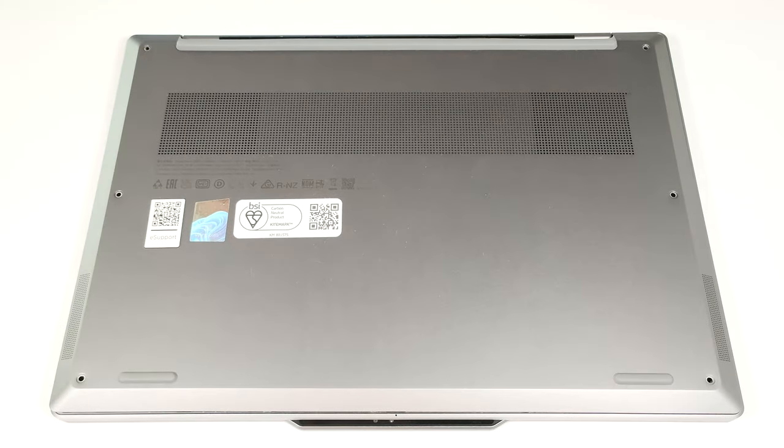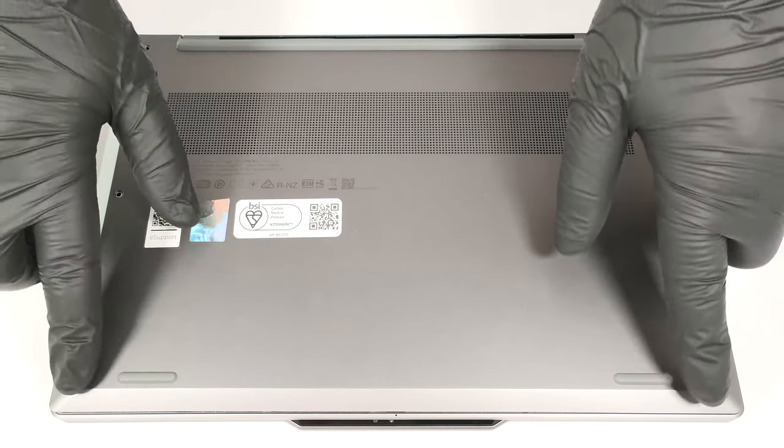Hello, this is Nick from Laptop Media and today we will show you how to open the Lenovo ThinkBook 13X, Generation 4. To have a sneak peek at the internals of this compact notebook, you have to undo six Torx head screws.